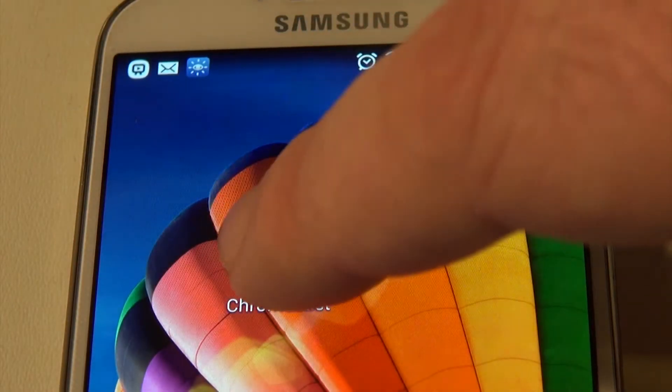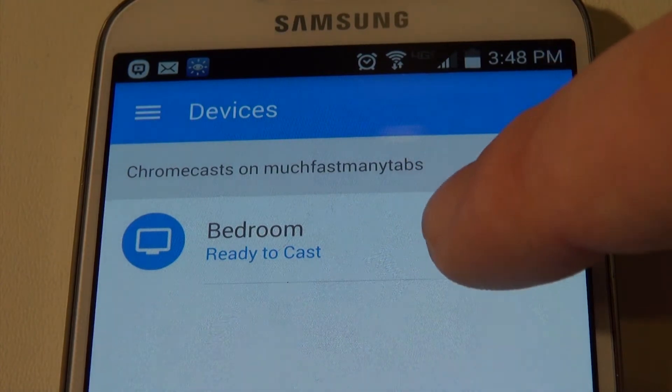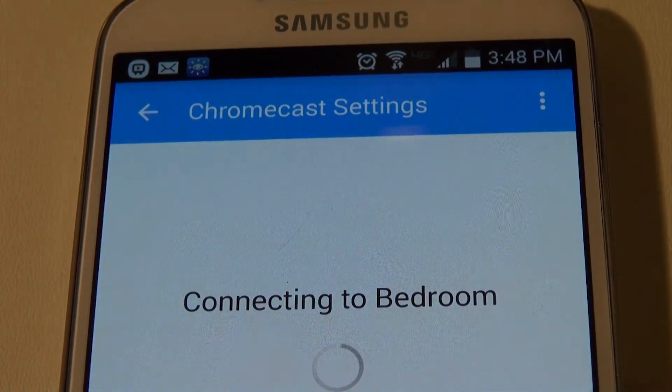Now open the Chromecast app on your phone and select your Chromecast. The phone will try to connect to it. Make sure you're connected on the same Wi-Fi network as the Chromecast.